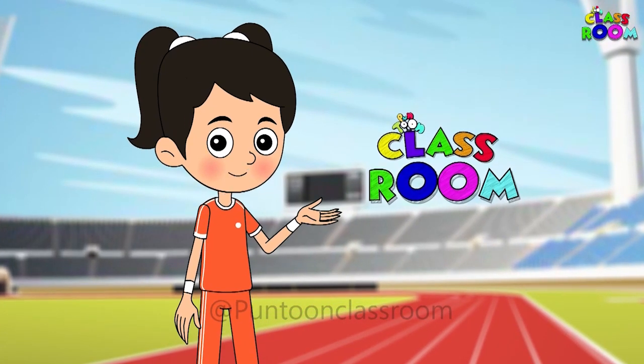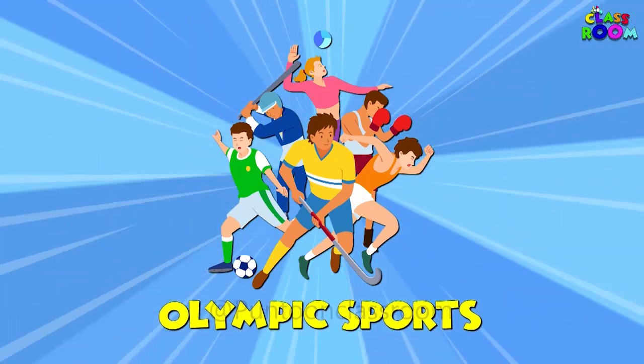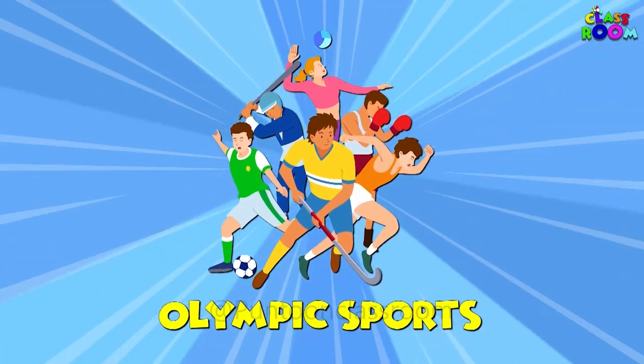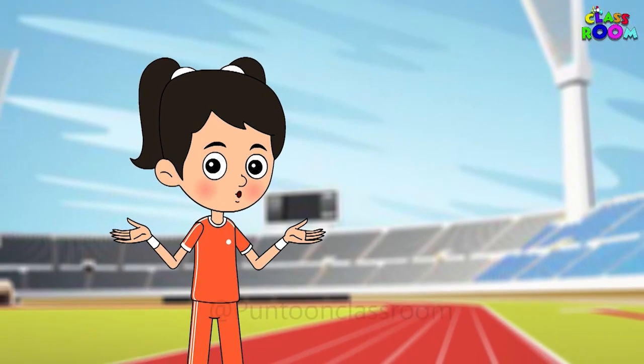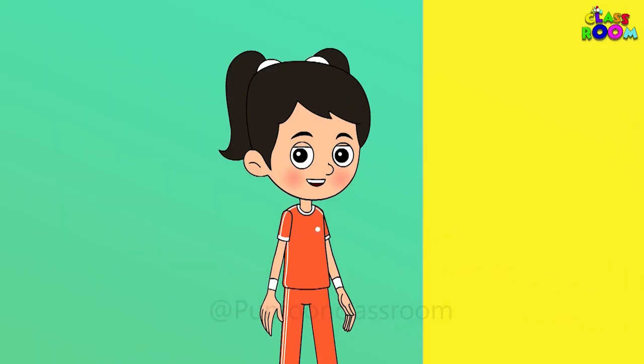Welcome to the Puntoon Classroom! Today we are dashing into the world of Olympic sports. Get ready to explore many sports that people love. First up, we have track and field.